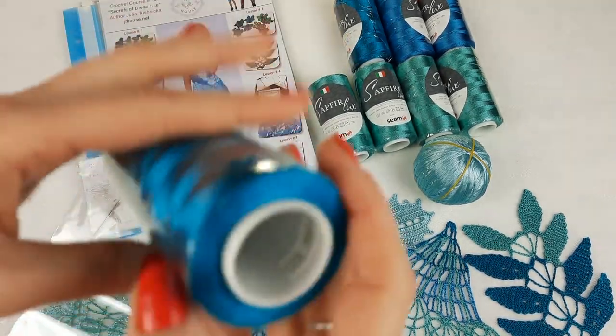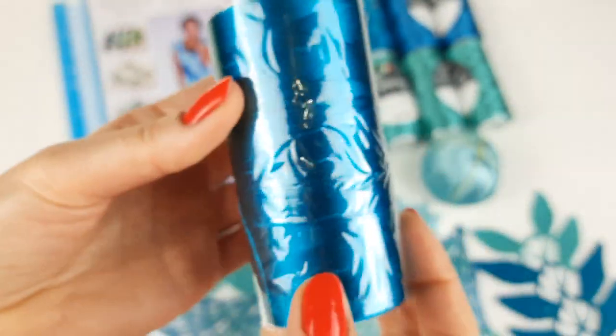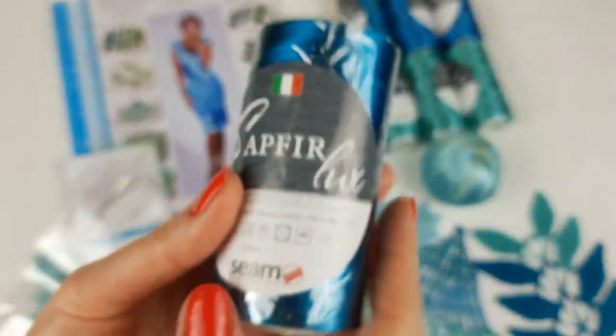The first color is the most dark — it's number 2899. It's a very beautiful, intensive color of Saphir Luxe. I have two cones like this and we will place them in the package right now.